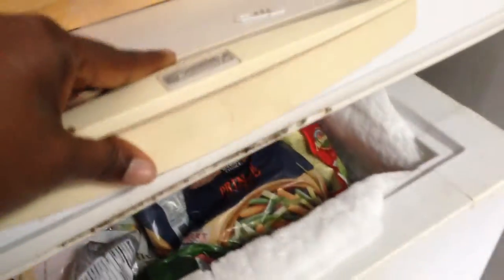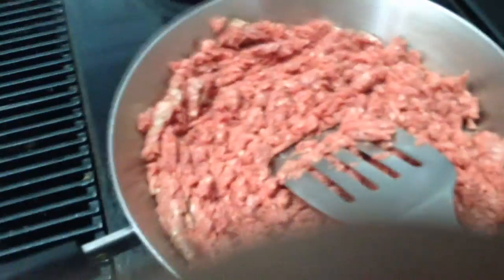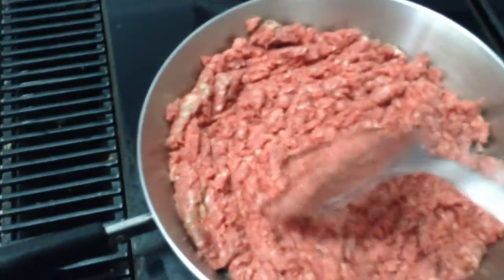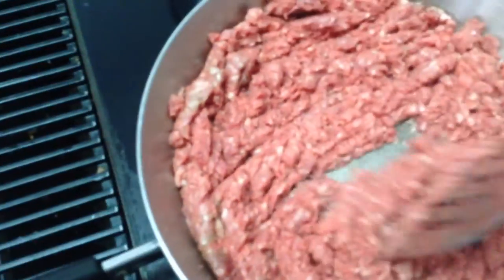Hey Mocha family, I am back with another freezer cooking video because I have found this to be the most effective way for me to provide wholesome home-cooked meals for my family and also to help me stay on track with my diet. I've been discouraged in the past when time hasn't allowed me to make meals from scratch.